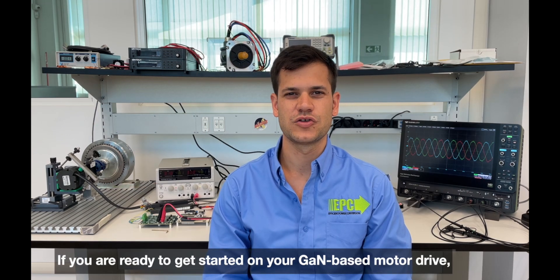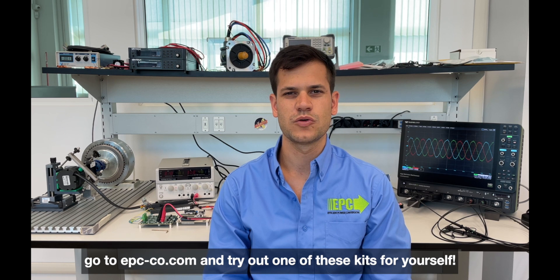If you are ready to get started on your GaN-based motor drive, go to epc-co.com and try out one of these kits for yourself.